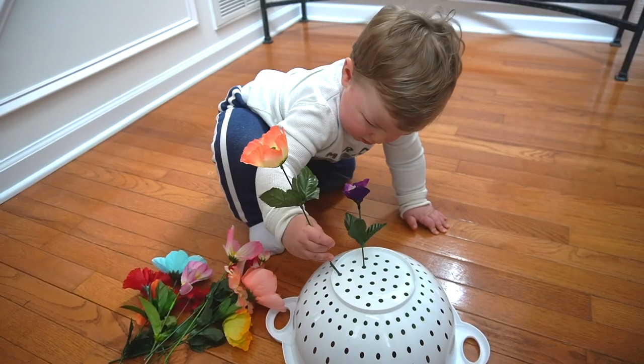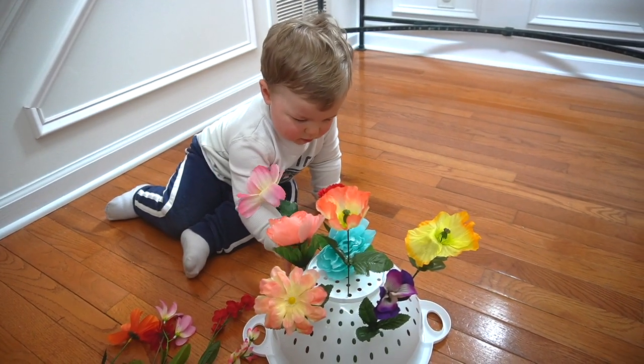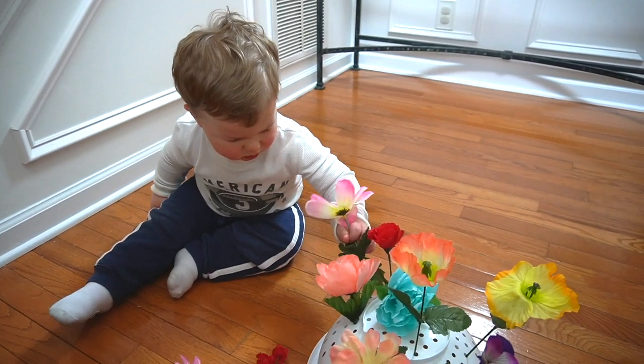Our first activity is a flower push. You're going to need a colander, some floral foam, and some artificial flowers from Dollar Tree. Trim the stems a bit, place the floral foam under the colander, and have your child push the flowers through the holes and into the floral foam. To extend the activity, you can have your toddler count the flowers as they put them in, or create a simple pattern of colors or different types of flowers.